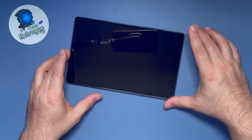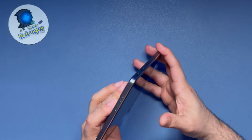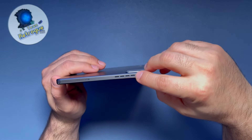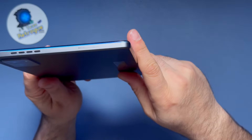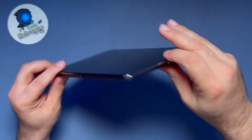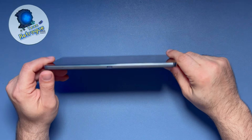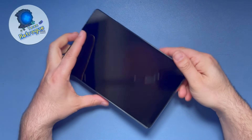Let's take a quick tour of the device. On the top, one of the two stereo speakers is housed, along with a Dolby Vision logo right next to it. On the bottom, there is a second speaker with one of the USB-C ports. The left of the unit has a micro SD card slot and the second USB-C port, and the right has the power and volume rockers.